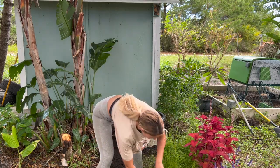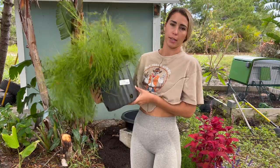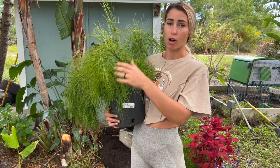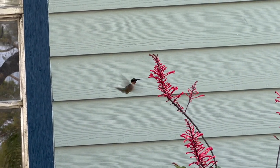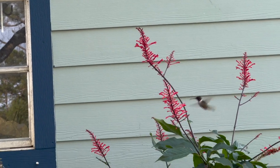Let's do a little description on what I got for plants. This is called a firecracker bush — they get pretty big and have little red flowers. Hummingbirds like anything that is a tubular flower because they can get their whole bill or beak all the way in there to get the nectar and do their pollination service.